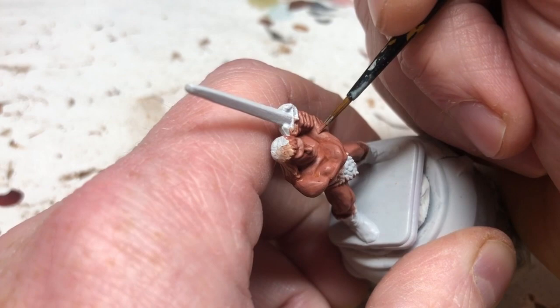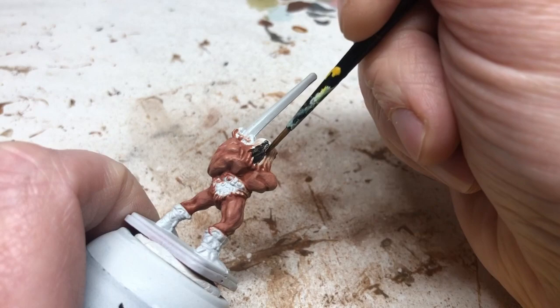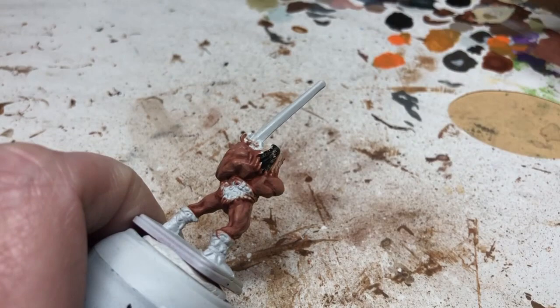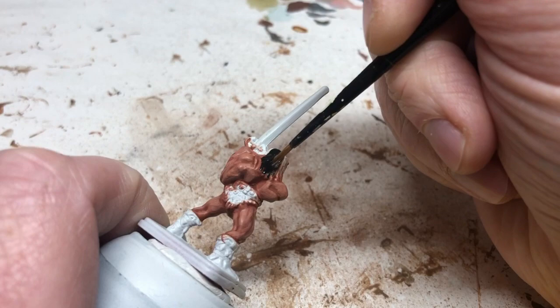You can then do another layer going brighter and brighter, but I'm fine with it like that, so I'm moving on to the hair. I'm using black for the hair, and black is difficult to paint because you can't really shade it. I'm going to apply a base coat of Abaddon Black over the whole thing. We want to be careful not to get any on the skin because the skin is completely done at this point, though it doesn't matter if we get it on any other parts of the miniature.